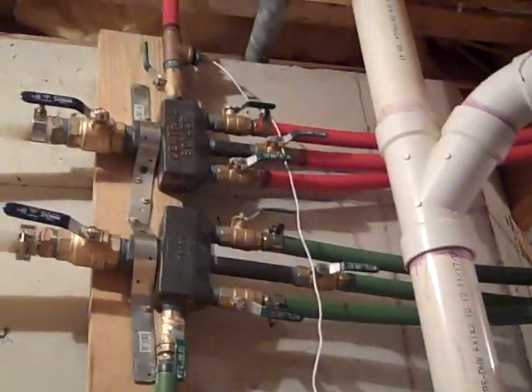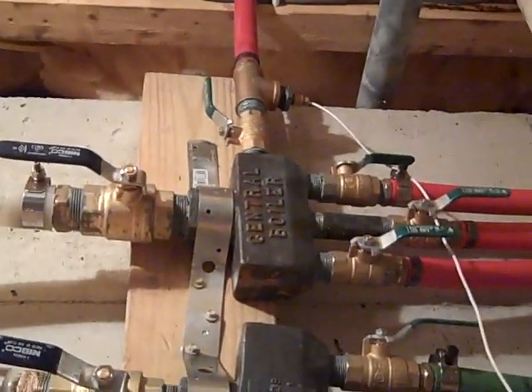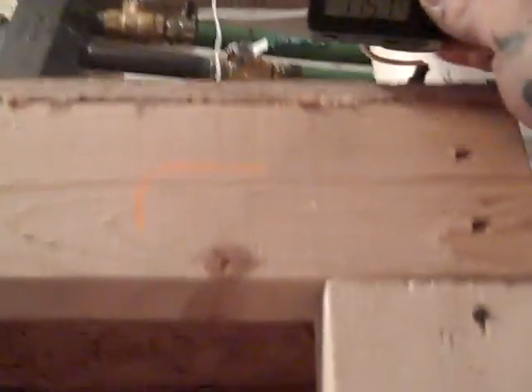Out here in the utility room, here's this octopus of lines coming into two manifolds — the top one is the supply, the bottom is the return. I've got a digital display right now telling me that the water temperature at the manifold is 175 degrees.